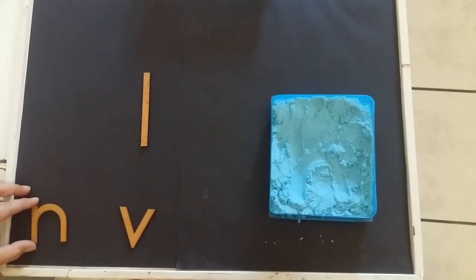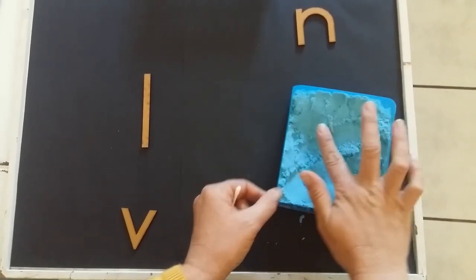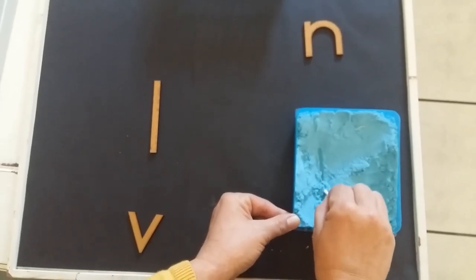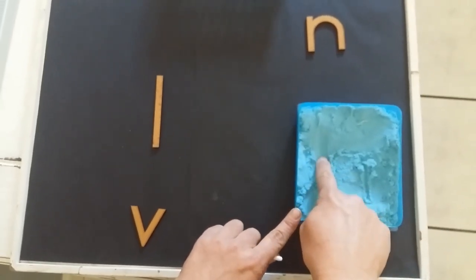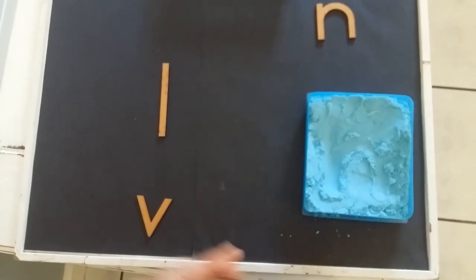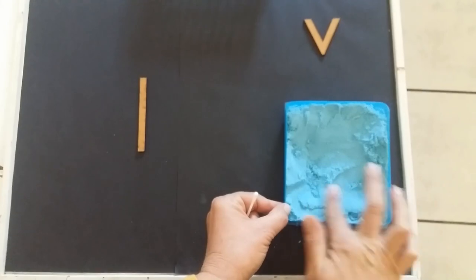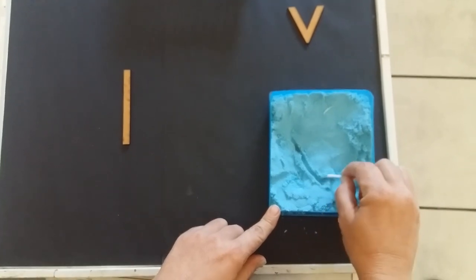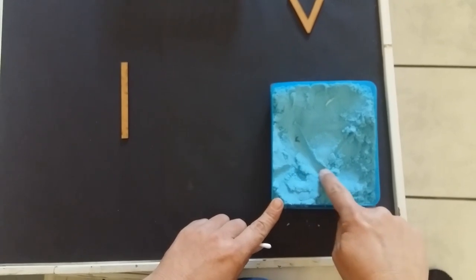Let's put that one away and we take our N. Let's just quickly cover this up again. Start at the top, down, up and over. Let's do it with our finger: down, up and over. A little bit skewed — down and up again. Let's try with our finger: down and up.